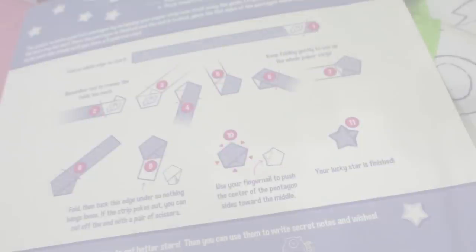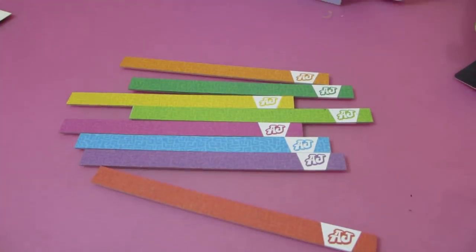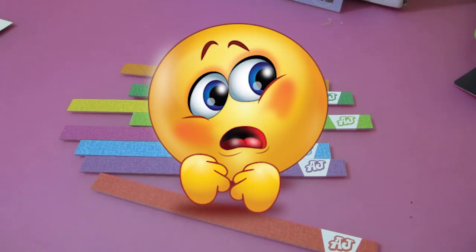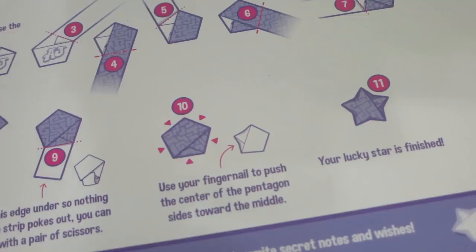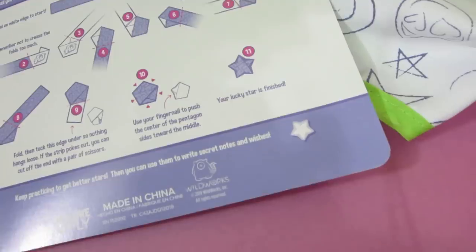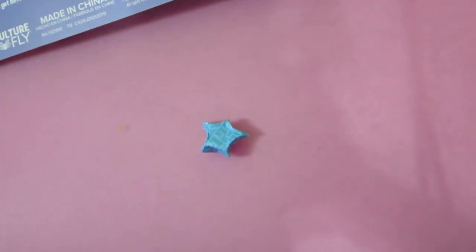Do you think I can do it? Have some faith in me! The goal is to make a perfect pentagon by wrapping your paper strip over itself. So I got all of the little paper things out. Okay, I made the first fold, second fold, fifth, sixth, seventh, ninth, tenth — and now somehow I have to turn that into a star. So that's what it's supposed to look like — a perfect star.